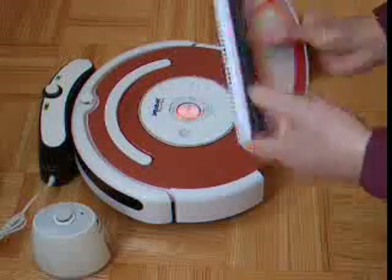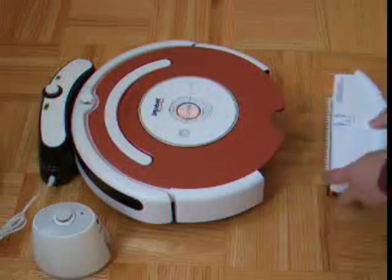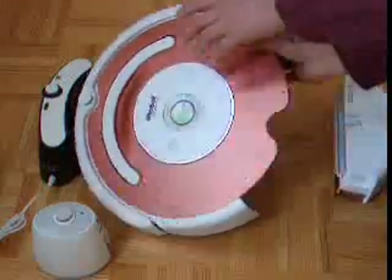To reassemble, just slide the filter back in like that. Before we put everything back, we want to show you a few things underneath the robot.